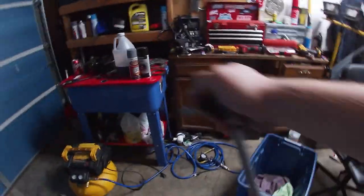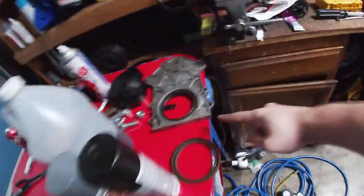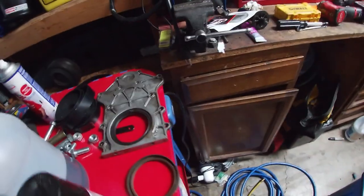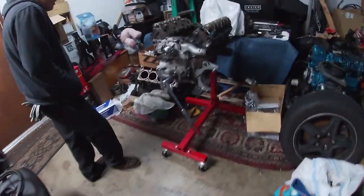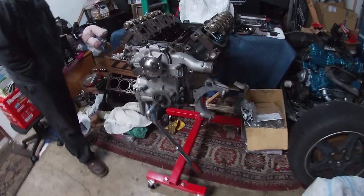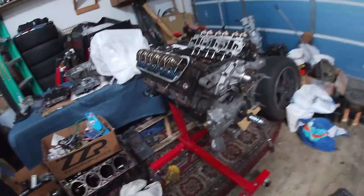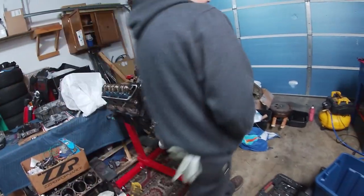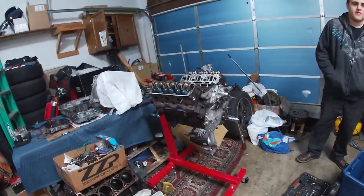We also have some other parts that still actually need to be cleaned. This is the back plate and we need to get this new rear main seal in. Lots to do still, but we don't exactly have all the parts we need. We're just going to go ahead and start working on that — we're going to see about getting the intake manifold on.